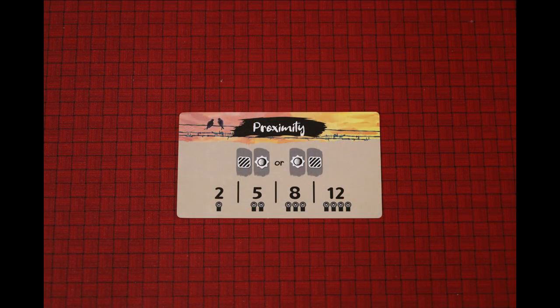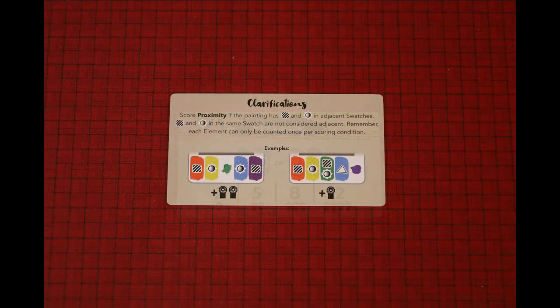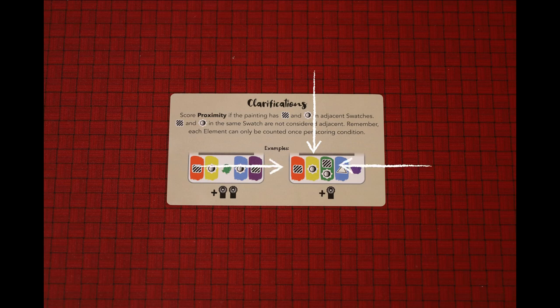Some scoring cards can be scored more than once on the same painting. If you're ever in doubt about a scoring card, the back side of the cards gives clarifications and examples on how to score them. When scoring, you must remember that each symbol can only be used to score a card once. So even though a card could potentially satisfy the scoring card twice, if there's only one tone element adjacent to the two texture elements, it can only score once.